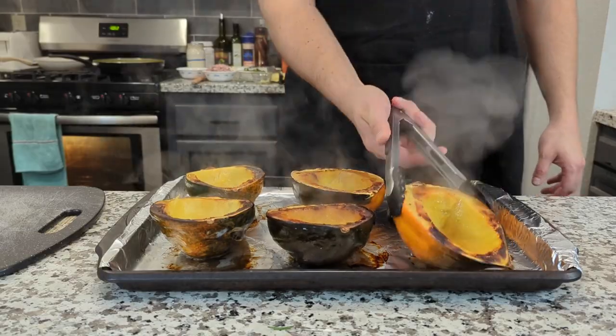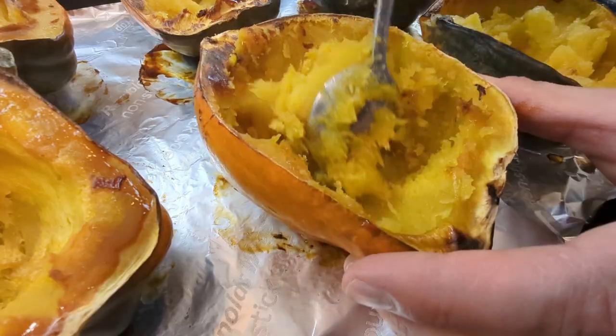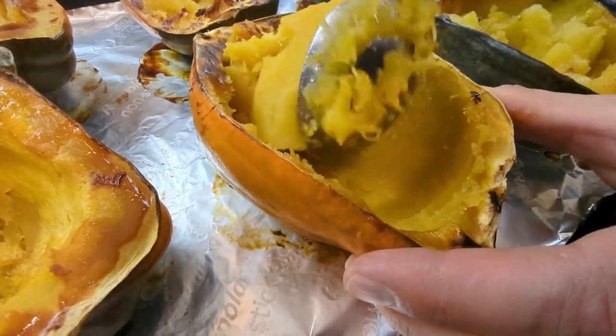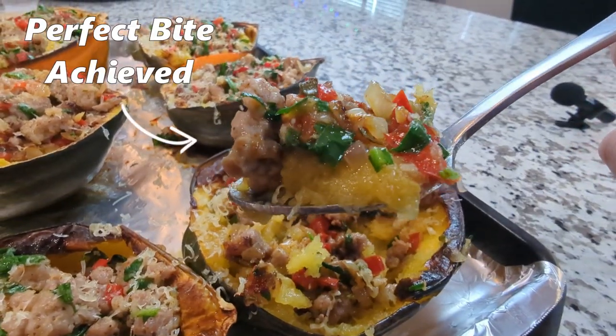Then the important part comes: scoop and scrape down the sides and the bottom of the squash bowls in order to loosen up that squash. Doing this saves your guests time and effort and allows them to easily scoop out the perfect bite every time.